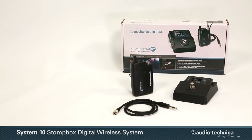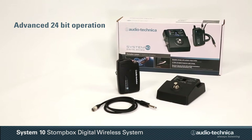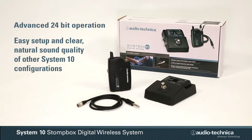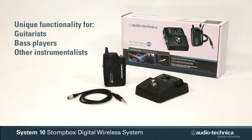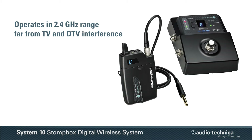The System 10 Stompbox Digital Wireless System combines the advanced 24-bit operation, easy setup, and clear natural sound quality of other System 10 configurations with unique functionality for guitarists, bassists, and other instrumentalists. Operating in the 2.4 GHz range,